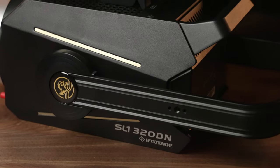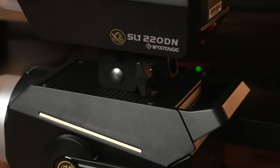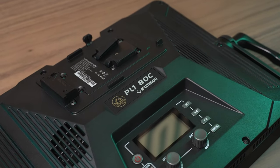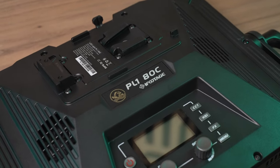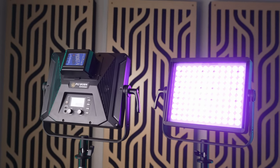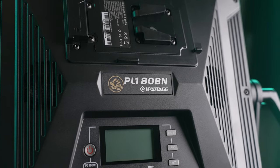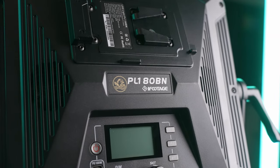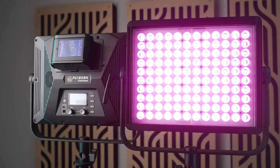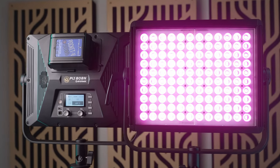Like a literal anglerfish, iFootage is clearly trying to lure people into their lighting ecosystem — and I wouldn't blame you for taking the bait after seeing the lights they've released so far. Long story short, the Anglerfish PL1 panel lights are the real deal, especially the 80BN. The output is almost identical to what the screen says, the tint is quite literally zero in some cases, and the color accuracy numbers are some of the highest I've ever measured. I can confidently say that the PL1 80BN is the single most color accurate light I have ever tested in my entire life. Overall, the iFootage Anglerfish PL1 panel lights are a great choice for anyone looking for some of the highest quality light output on the planet.